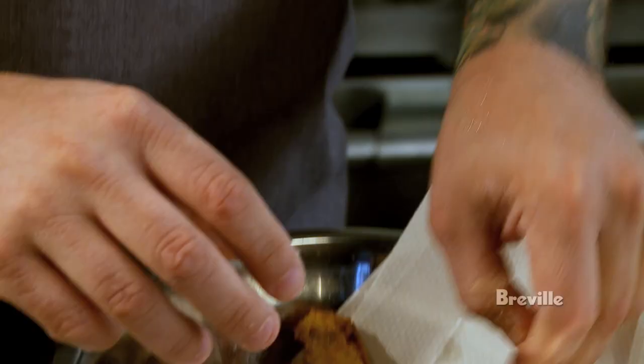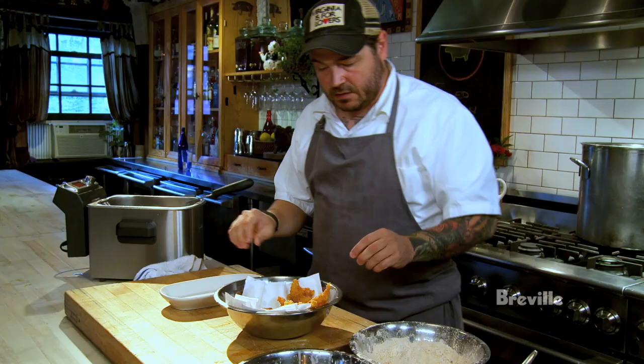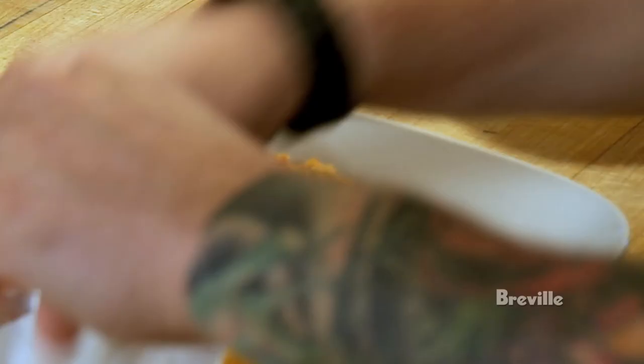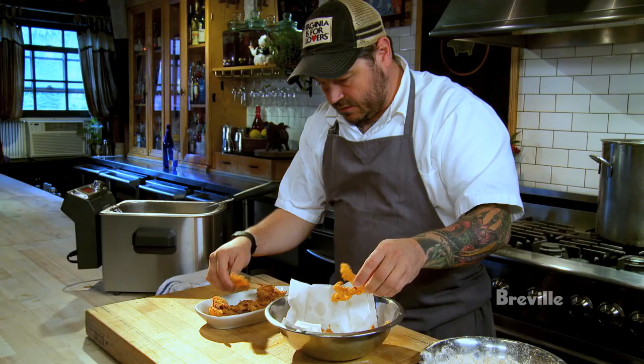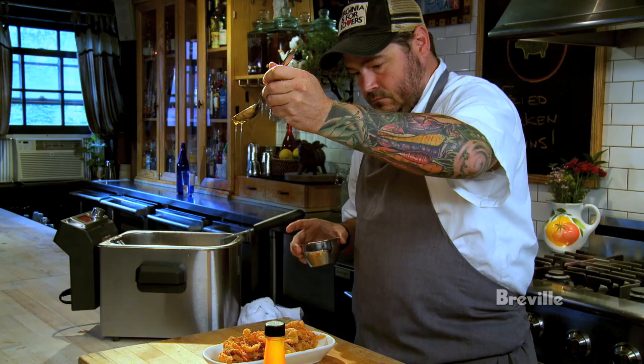Now they're nice and golden brown. It's not too much breading — you can see it's a nice thin layer. This is how we serve them at the restaurant: layer them in so people can eat them with their hands, sort of family style. It's amazing how you can bond over something that's sinful and gluttonous. Hot sauce and then a drizzle of honey.